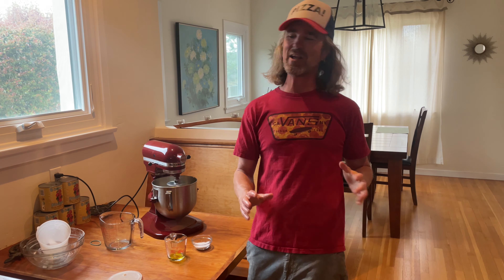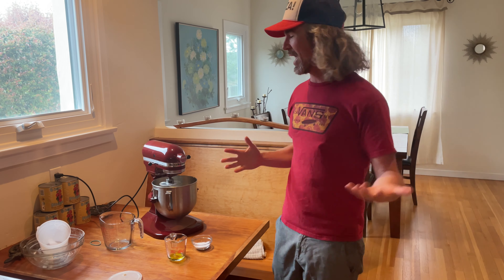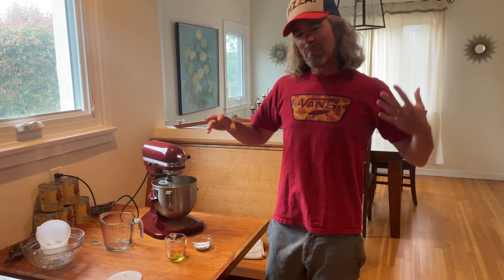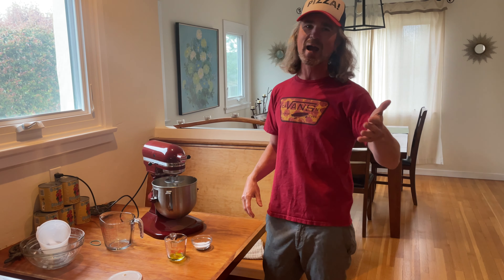One more thing — if you've watched my videos before, you might have seen I was doing all my mixing by hand. I'm using the mixer here. Do what you want. My time constraints are a little bit more so I've been into the mixer — it makes a great product too, but use your hands if you like. Let this thing keep mixing up, get it covered. I'll see you back in 25.